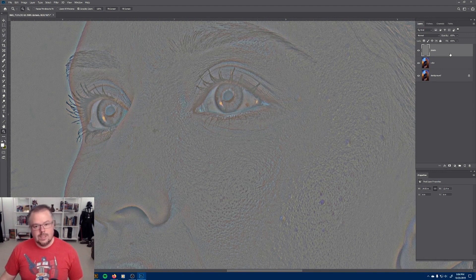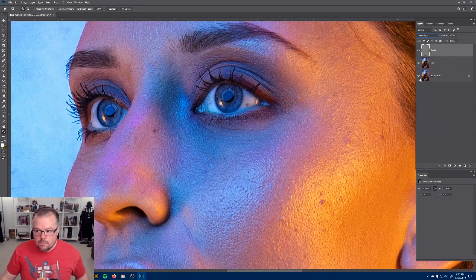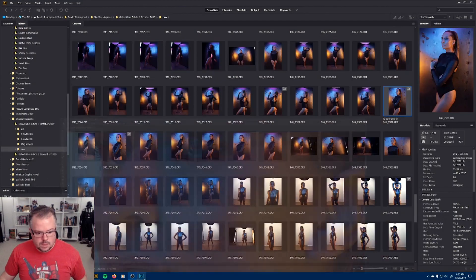Now with the detail layer turned back on, holding Alt and clicking the eye icon on the background layer turns off the top two so we can see a before and after. This is the original image and the two separated layers — nothing changes because the color and detail layers are interacting with each other now that they've been separated so we can work on them independently. I'm going to click the Details layer and hit S for the Clone Stamp tool.